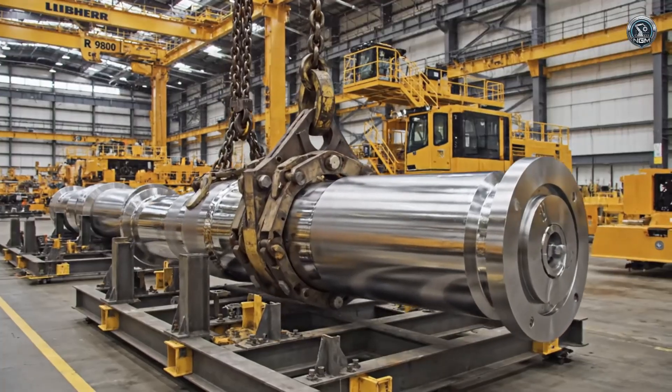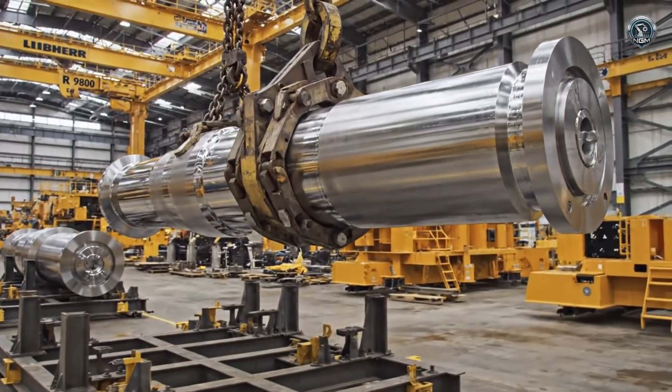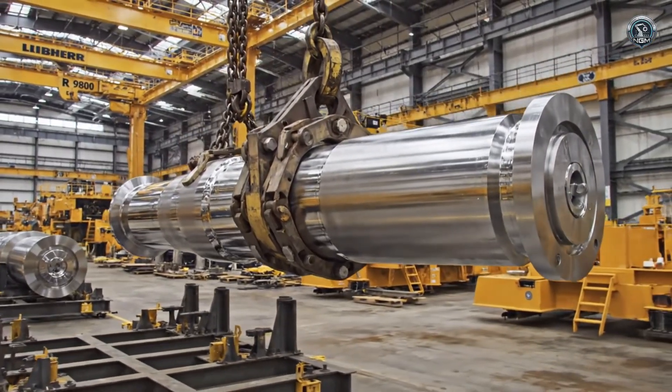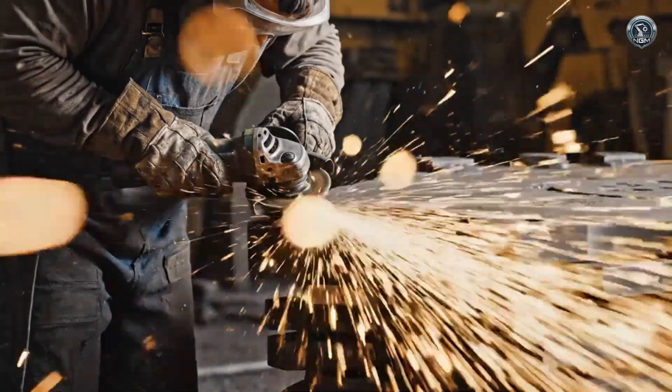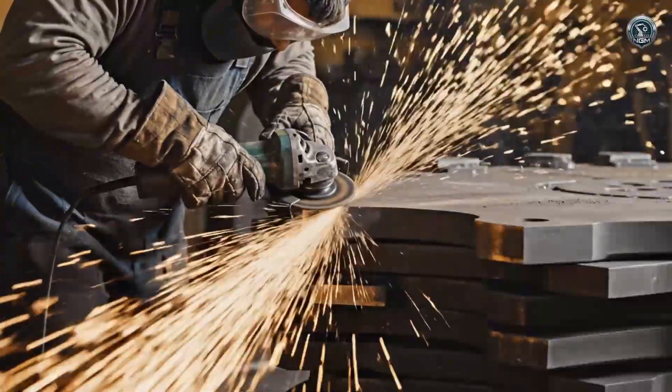The pins themselves — solid forged steel, rated to carry loads of hundreds of tons without bending. The bucket is the fist. It gets armored with wear-resistant steel plates harder than the rock it will crush.